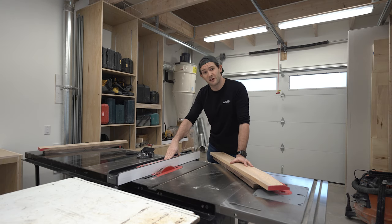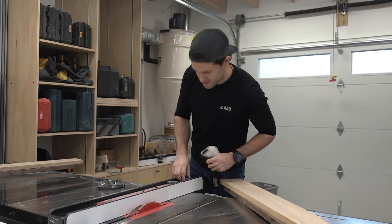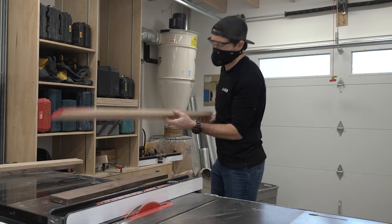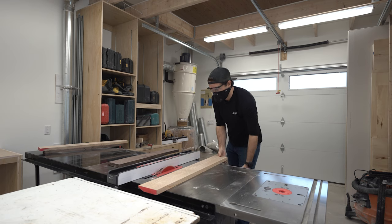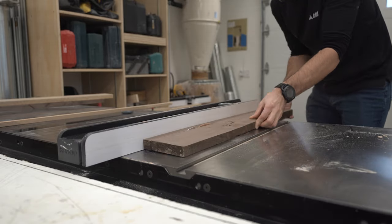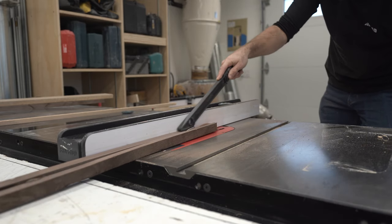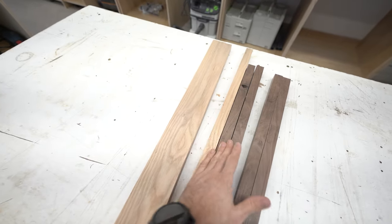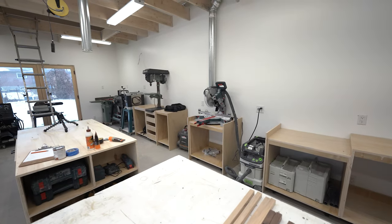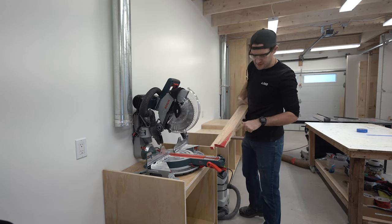We're over at the table saw. I set it for one inch, so I'm going to rip these pieces of wood into a bunch of one-inch strips. It's about to get a little loud. Now I have a bunch of one-inch by one-inch rectangular prisms made out of wood. I'm going to go over to the miter saw — I call it the chop saw — and cut these things to random lengths, as well as cut off any little defects.